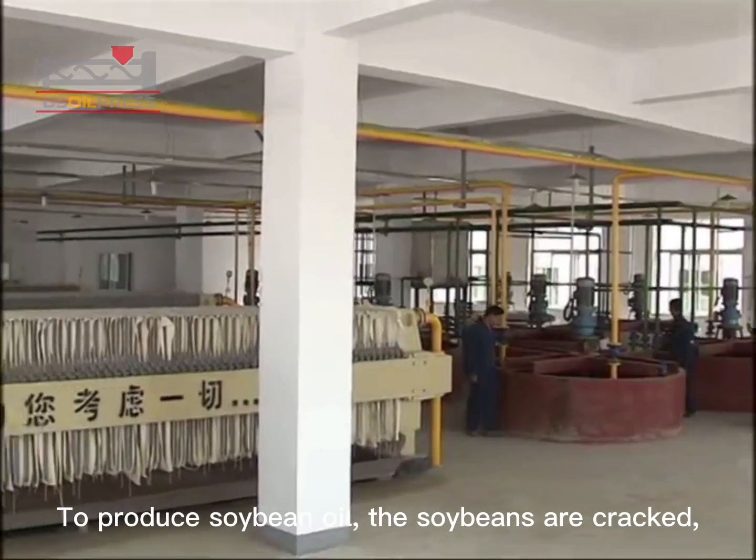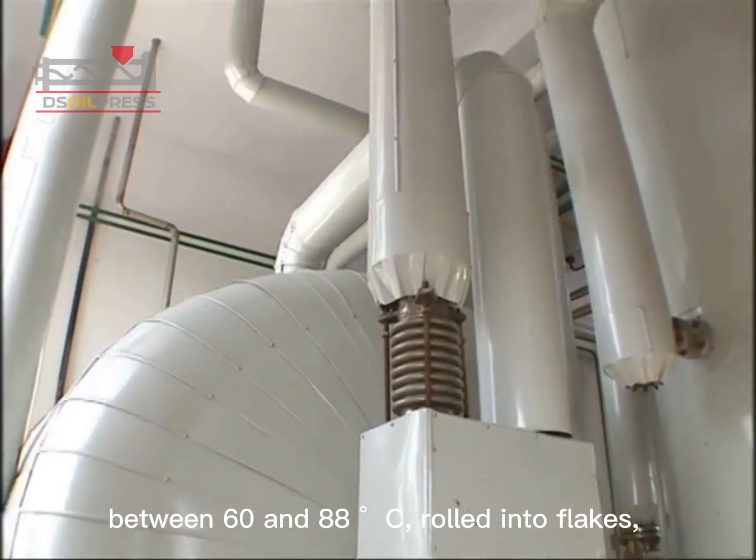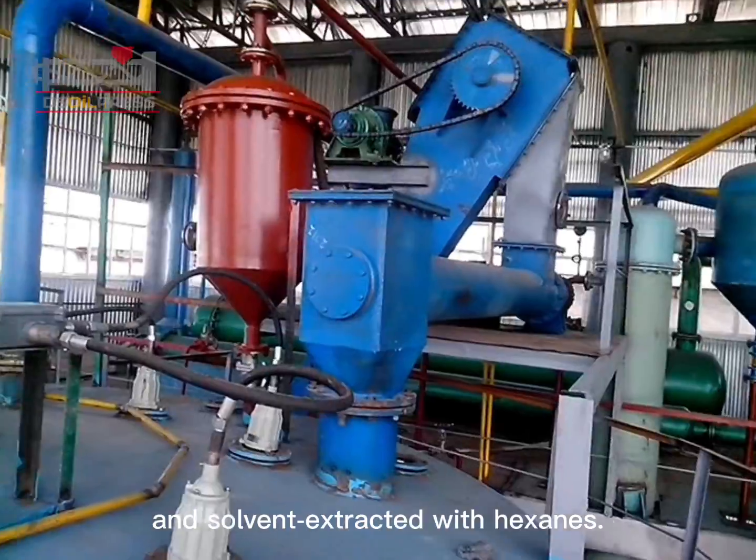To produce soybean oil, the soybeans are cracked, adjusted for moisture content, heated to between 60 and 88 degrees Celsius, rolled into flakes, and solvent-extracted with hexanes.